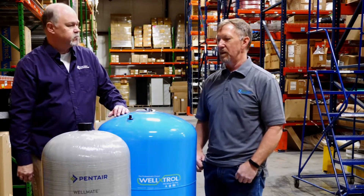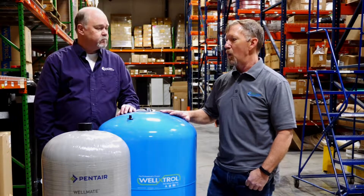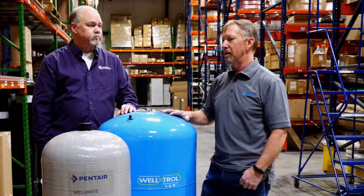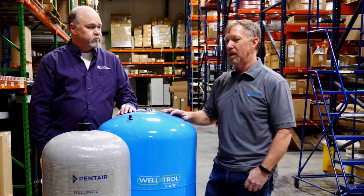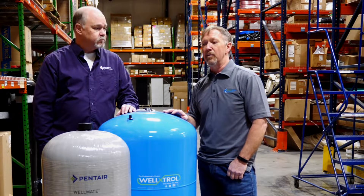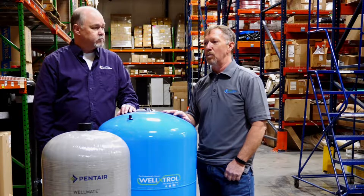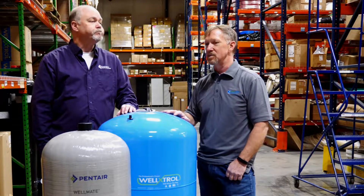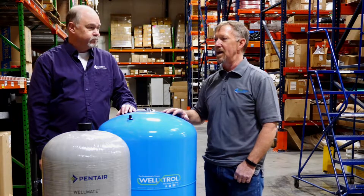The primary reason for something like that would be the air charge in the tank. If it's too low, the pump will kick on and off very frequently, cause really low pressure in the house, and in the long run end up causing damage to the pump by having it cycle so often. But if the pressure is too high in the tank, the tank will go completely empty and you'll have a second or two of no water coming into the house, and then the pump will kick on and start to fill the tank up again.